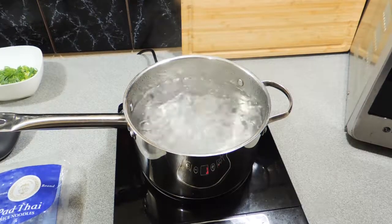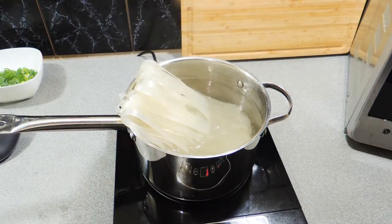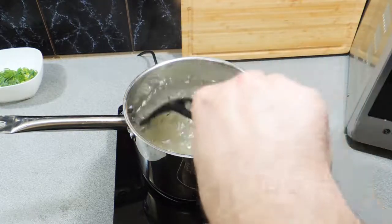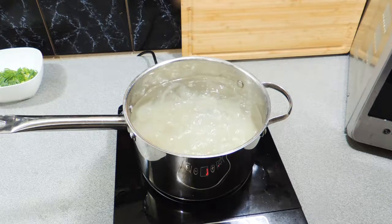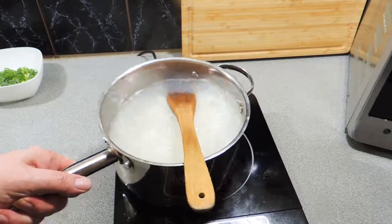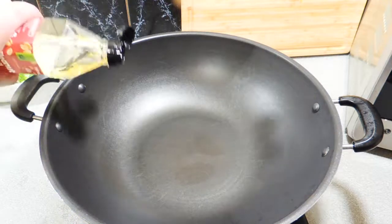I've got some water bringing up to a boil and I'm going to add my rice stick noodles. Cook your rice stick noodles or Pad Thai style noodles as per the instructions on the back of the packet — different brands will have different methods. I think we cook these for about three minutes. They're cooked — you can see all that starch has come out. I'm going to take those off the heat, set them aside, and leave them in the water while I do the next section.